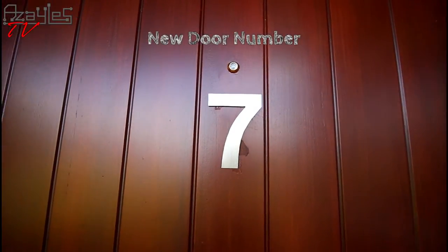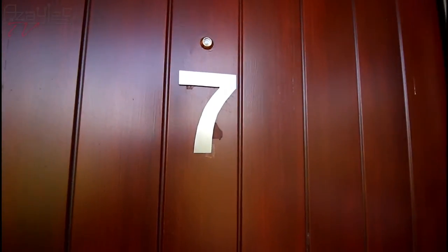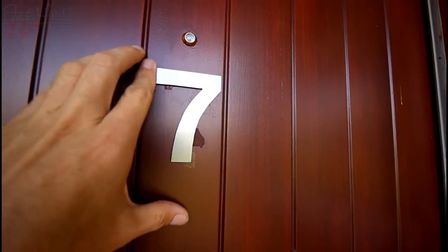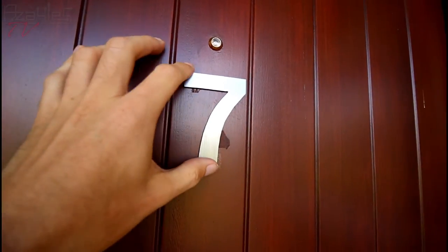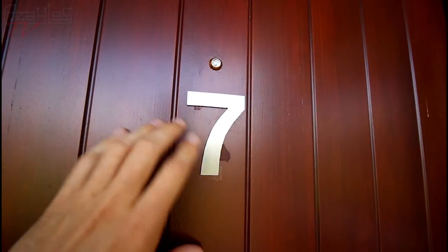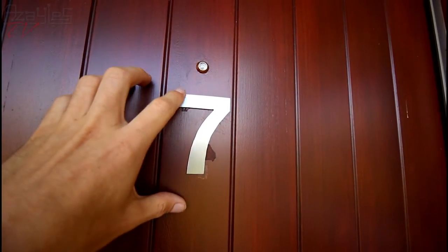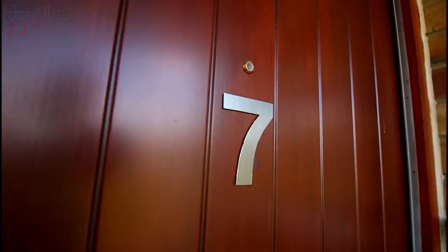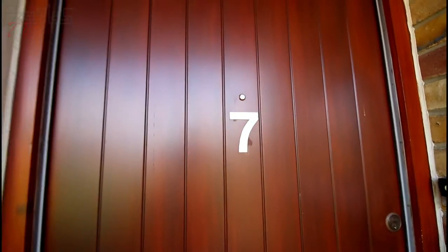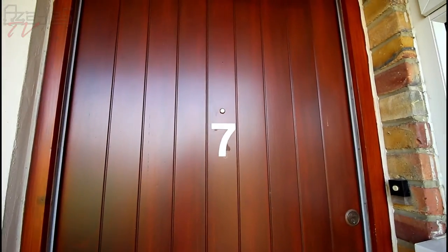Might as well start with the door number since I'm out here. I made this out of the case for an old lithium power bank which stopped working, so I took the case apart. I printed out a large number 7 onto paper, pulled it over the metal, cut it out with a jeweller's saw, folded it smooth, and it's just stuck on with foam pads. So it looks nice and shiny, very modern, very sleek.